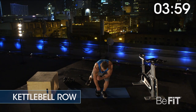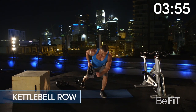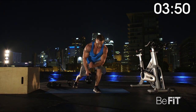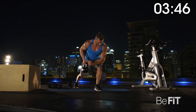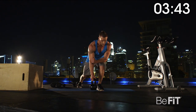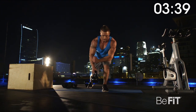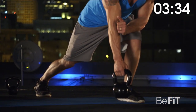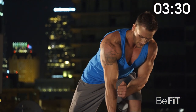Three, two, one. Kettlebell row for 60 seconds. With a kettlebell in one hand, lunge forward with the opposite leg, kicking the other straight behind you. Hinge at the hips to create a straight back. Pull the kettlebell up towards your armpit as your elbow bends behind you. Lower and repeat. Change sides.